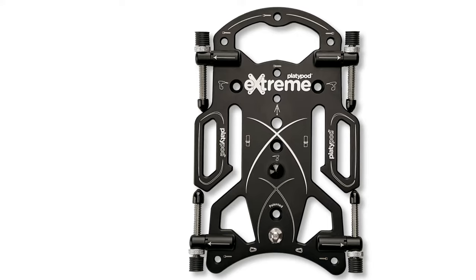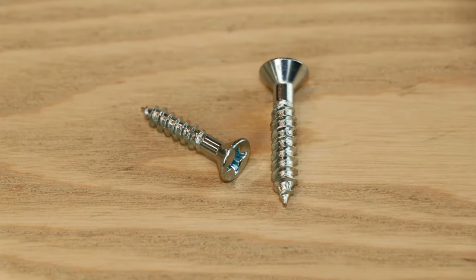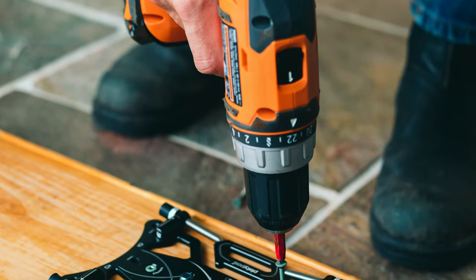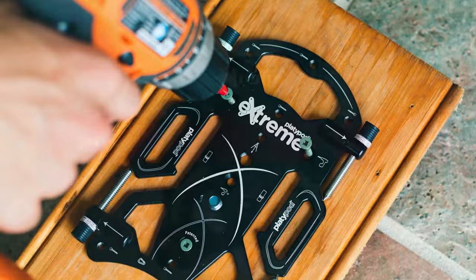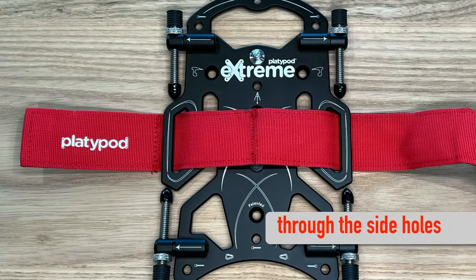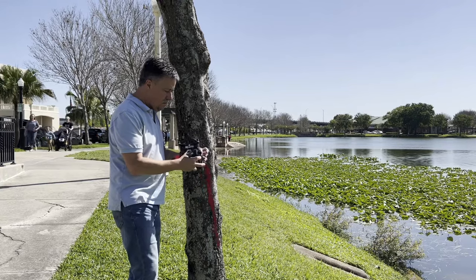You'll also see some countersunk unthreaded holes with a drill icon beside them, so you could grab some number eight or number ten wood screws from the local hardware store and mount your Platypod to wood, walls, or the ceiling. There are a lot of mounting options that work with the optional Platypod strap, or a strap from a hardware store, or even a belt.